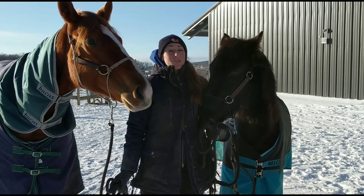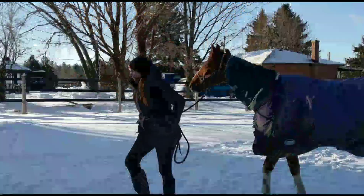Hey Harmonizers, today is a big day because we are taking Arwen and Bling to their first show. They're going to do some Gambler's Choice obstacles, so let's get going.